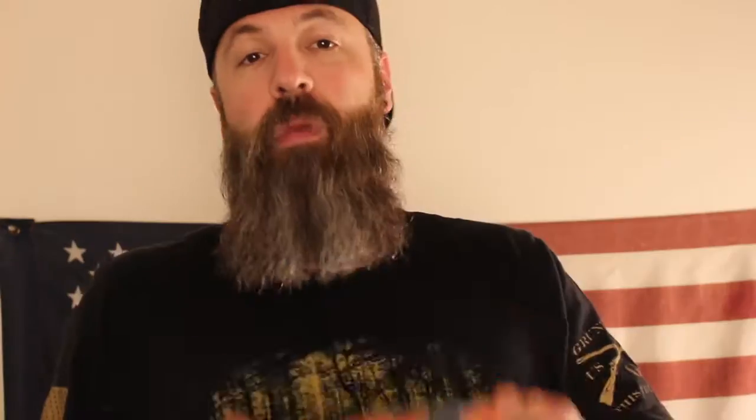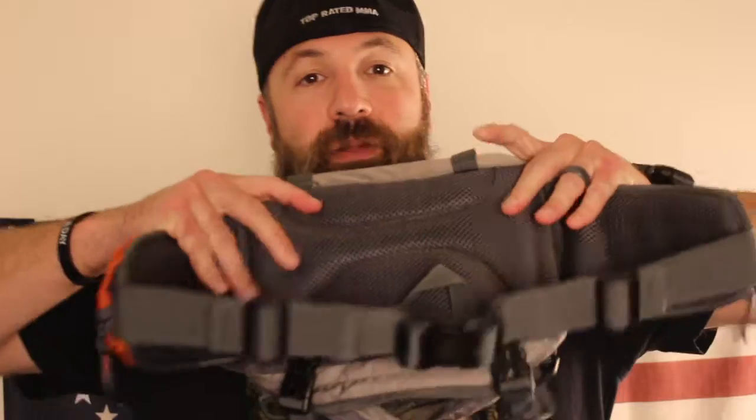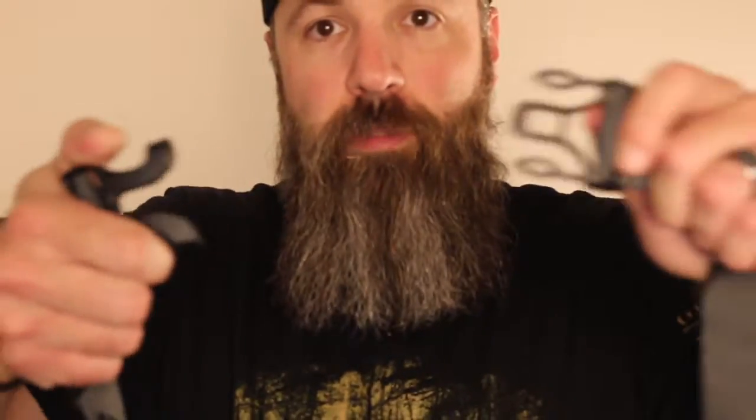There's a zipper here on the front — maybe you want to put some snacks in here, or first aid kits, or some matches, whatever you want. You've got lots of pocket space. It's very comfy and it's padded on this side, so even if you put a good amount of weight in there it's still going to feel pretty good on you. It locks in — just comes apart just like that and snaps right back in.